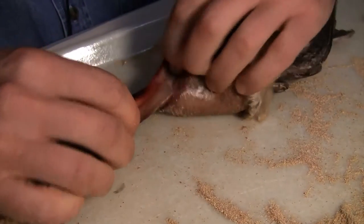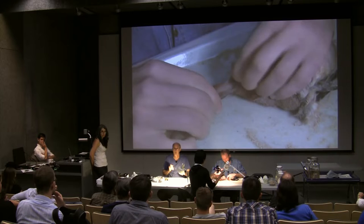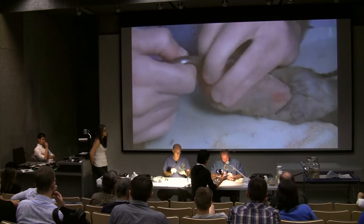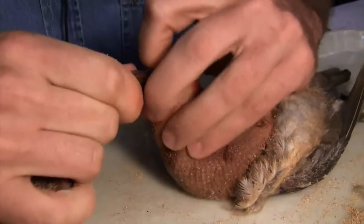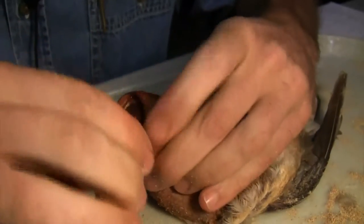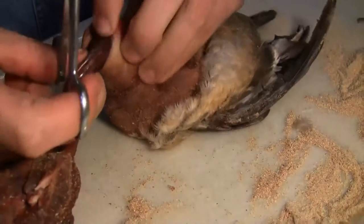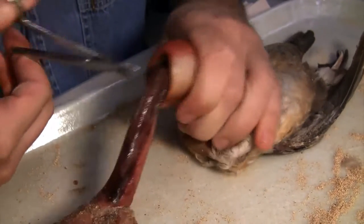Now I've got that wing separated from the body. On ducks, you can't normally go over the head with the skin, unlike smaller birds. So I'm going to cut the neck off as close as I can — I can feel the skull right there. One downside of the LSU method is that if you do want to save a partial skeleton, you're cutting through the neck and ruining those vertebrae.